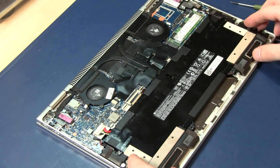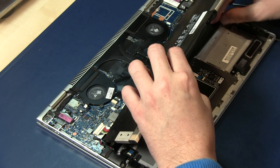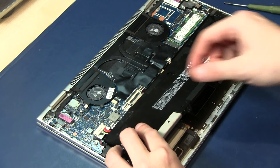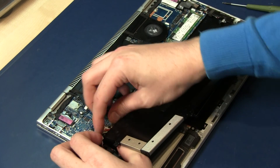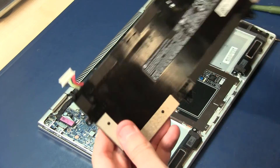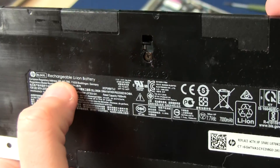Be very careful with the last screw here in this corner — one, two, three, four. Now be very careful and you can remove the battery. You can now insert another battery.